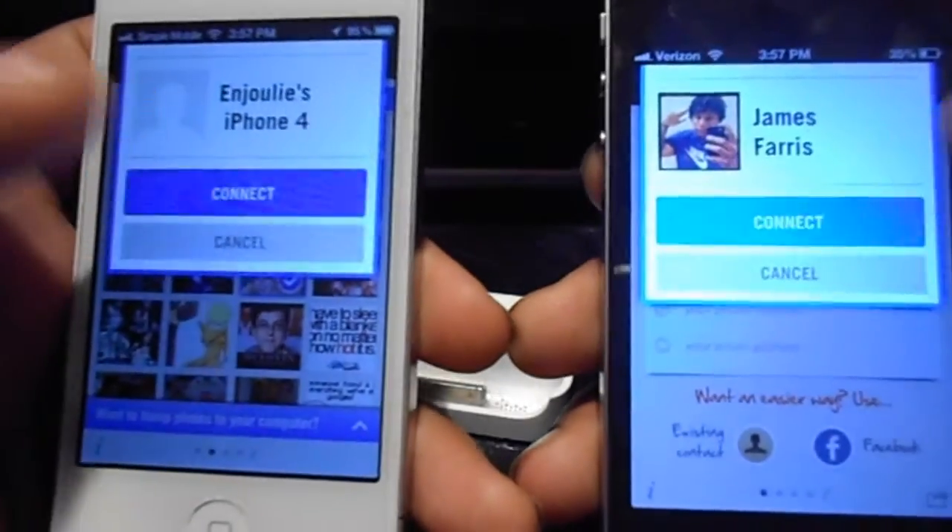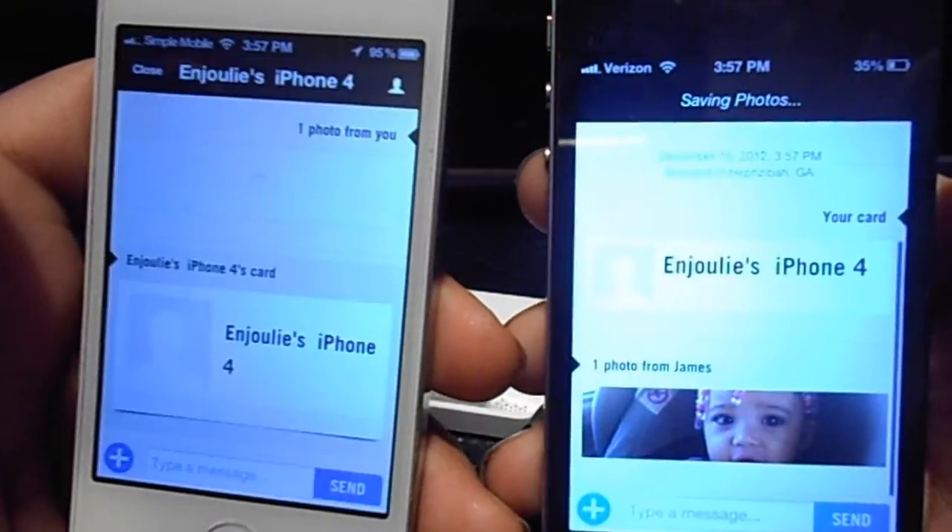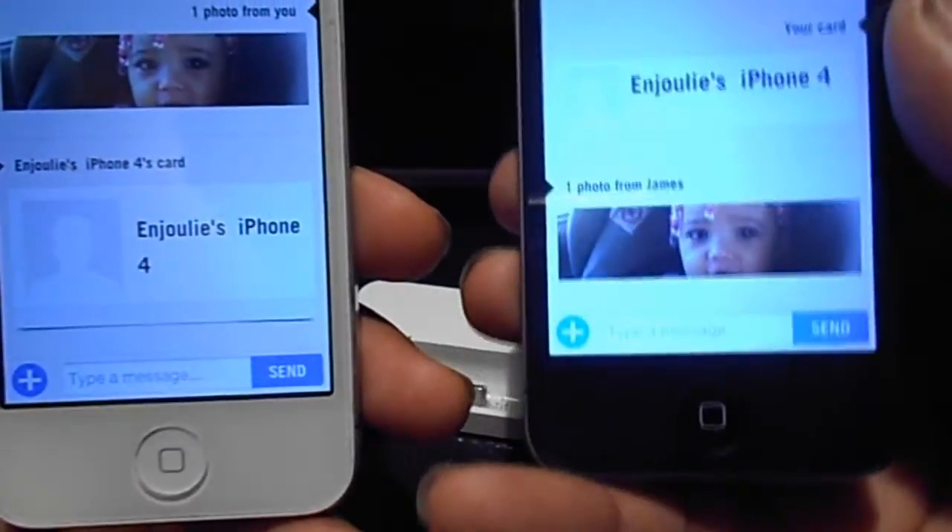And all you have to do is lightly fist tap like this, and it will see the phone. Hit connect, and it will send the information.